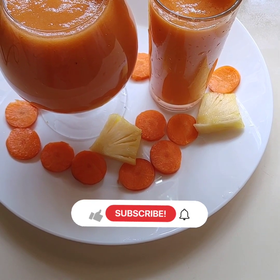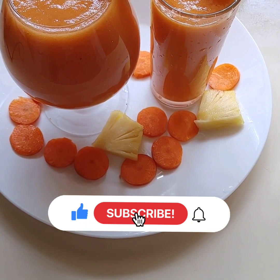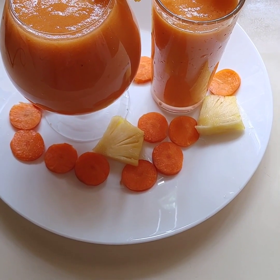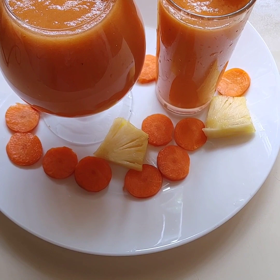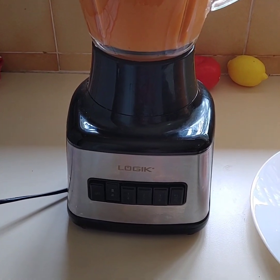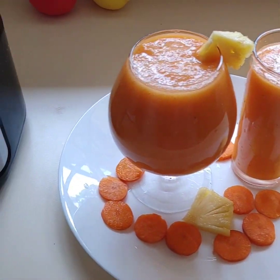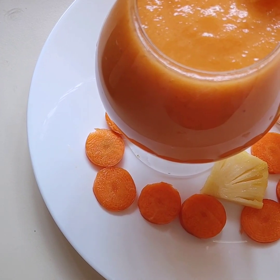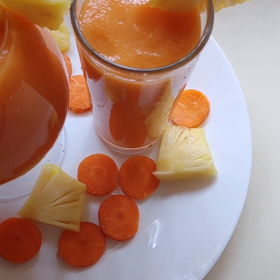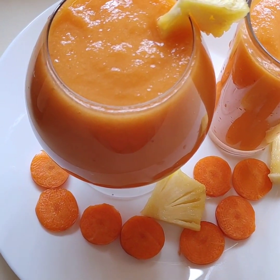Don't forget to give me a thumbs up. Don't forget to subscribe if you are not subscribed. Don't forget to share. Leave a question or any comments if you don't understand — leave a comment and I'm going to get back to you. Thank you so much for watching. I hope to see you in my next video. Stay blessed. Bye.